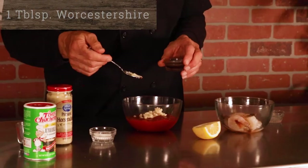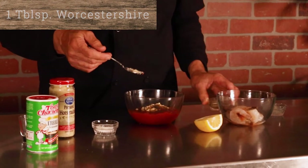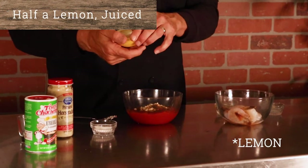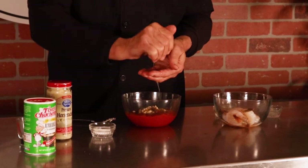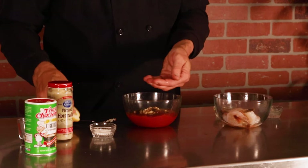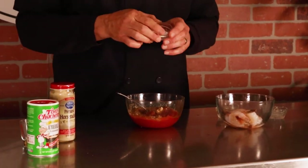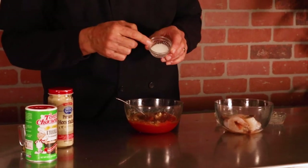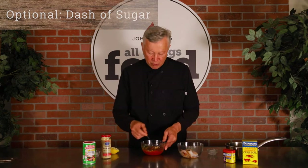Now this is the one I always have problems with — Worcestershire sauce. We've got about a tablespoon of that. Then I have a fresh lemon; I'm going to squeeze a little bit in, putting my fingers down to keep the seeds out. And over here, this is optional: some people will add a little bit of sugar just to kind of take that tang out of it.